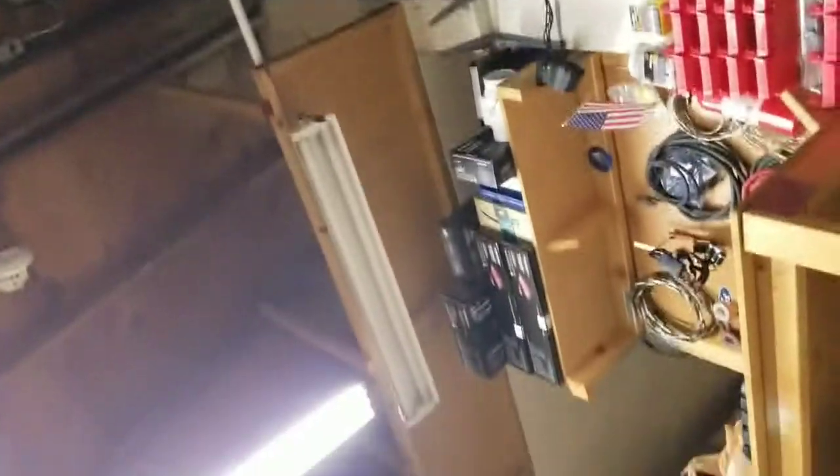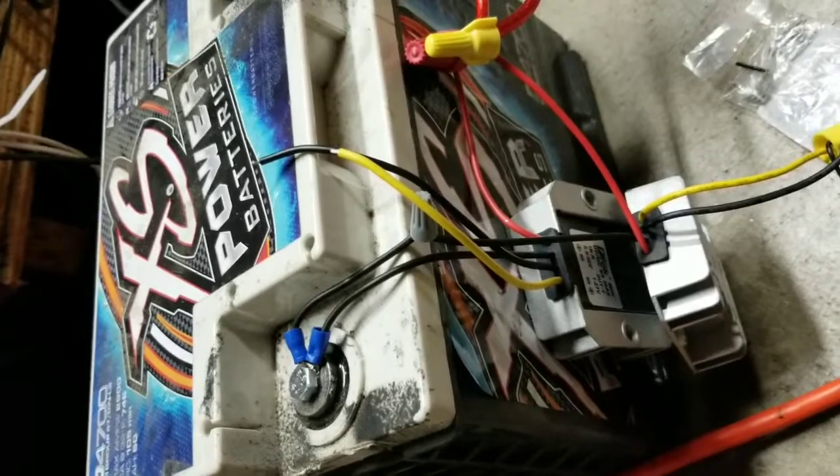I had an extra car battery — a good one — with excess power. And these are voltage regulators I got on Amazon.